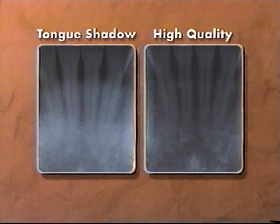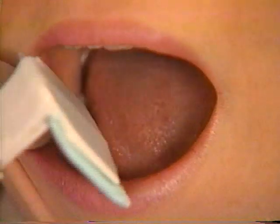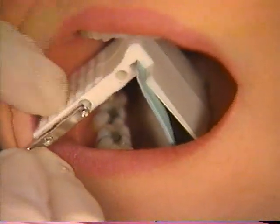It is sometimes difficult to place films for mandibular projections because the tissues are delicate and often tender. In the mandible, the film holder cannot be placed to its final position when the patient's mouth is open.